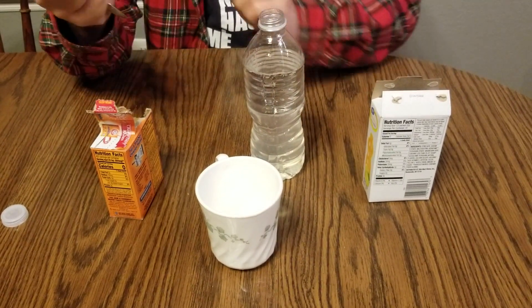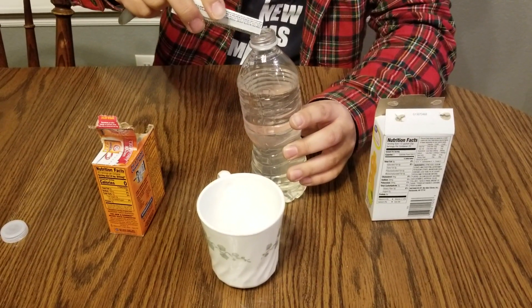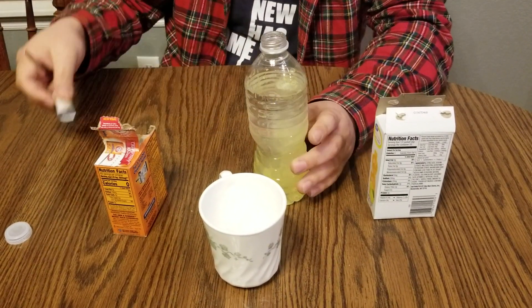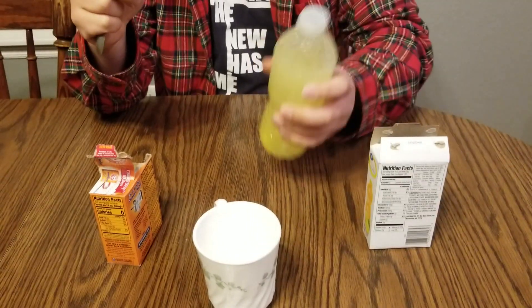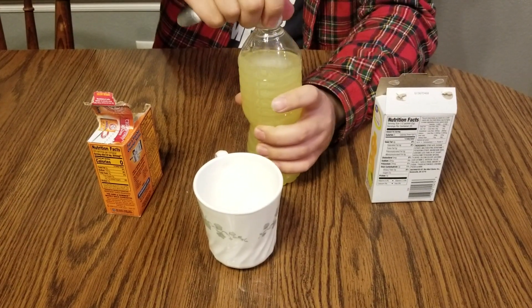This is optional, but you can add some flavor. This is just lemon-flavored powder, so you can put some flavor in your carbonate water. You can shake it a bit.